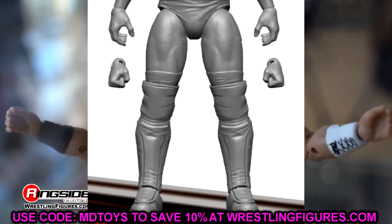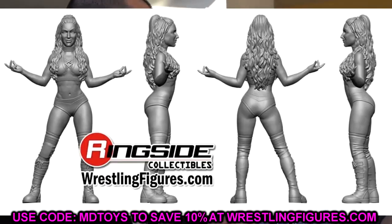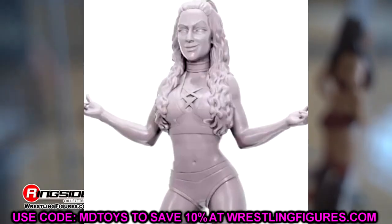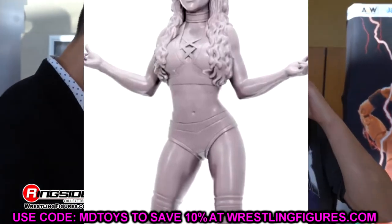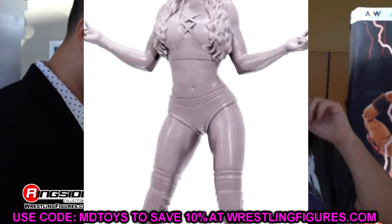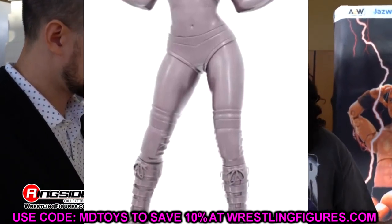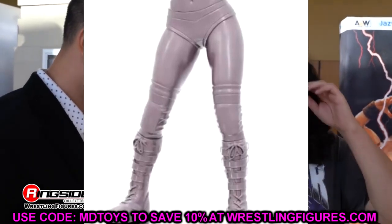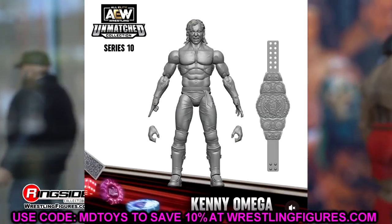We also have Britt Baker here in the LJN — our first female LJN figure. It looks to be pretty good. We'll have to see once it's painted and what gear it is. Maybe this is going to be her red Cheetah Prince style attire. Britt Baker has a long history in the AEW action figure lines — she has a Supreme, an Unrivaled, an Unmatched, and now an LJN. Her long history of figures is going to continue, and this one's decent.